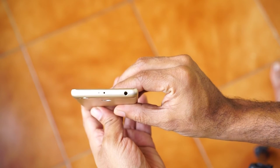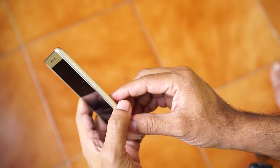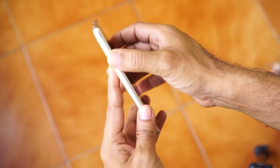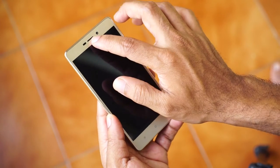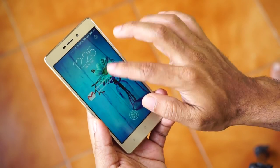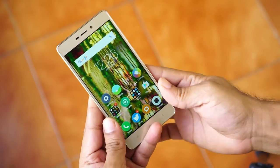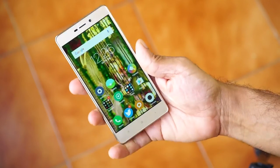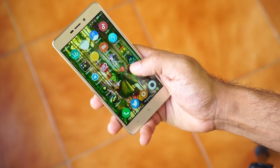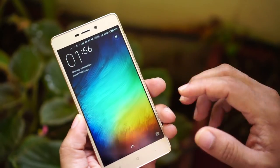The top has a 3.5mm jack, infrared port, and a noise-cancelling mic. The mechanical buttons are all lined up on the right and the hybrid SIM tray is on the left. The 5 megapixel camera is on the front and the navigation keys are not backlit. The mobile feels very sturdy to hold and the size is just perfect for single-handed operation. It looks like a Redmi Note 3 mini variant in many ways. The mobile has an aesthetic appeal, a stylish look, and it feels premium.